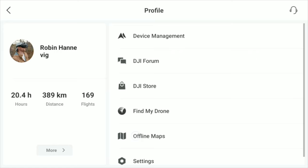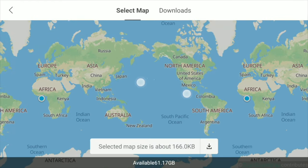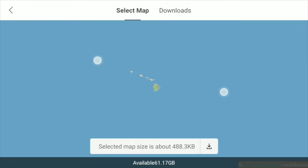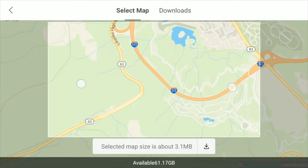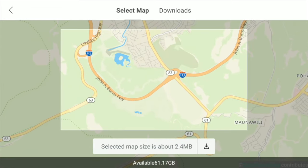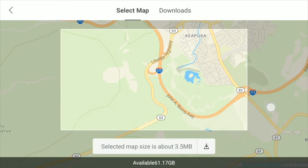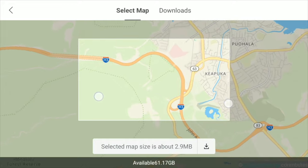The next thing is to use offline maps. This was a huge upgrade for a lot of people shooting in urban environments or deep inside the forest where there's no network connection. Being able to download maps of the area you're traveling to prior to arrival is huge. I also have a full dedicated video on that topic which I'll leave down in the description below.